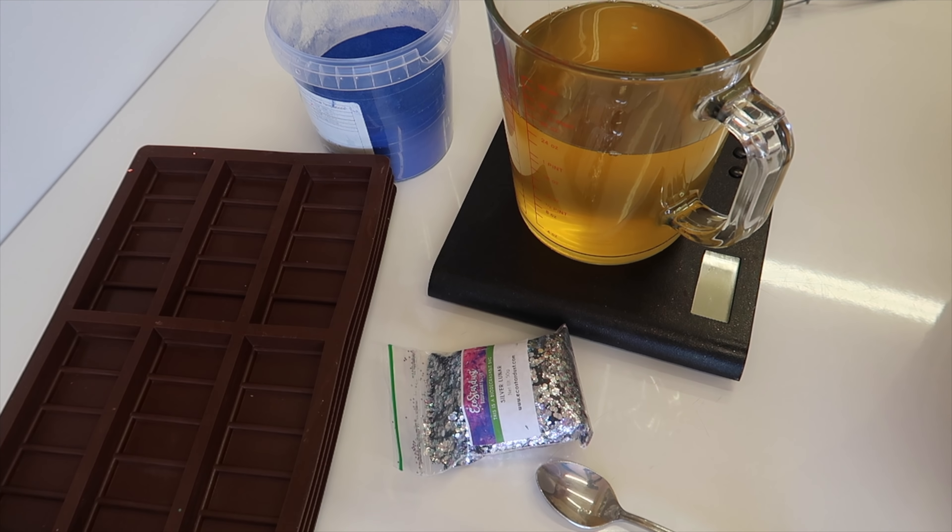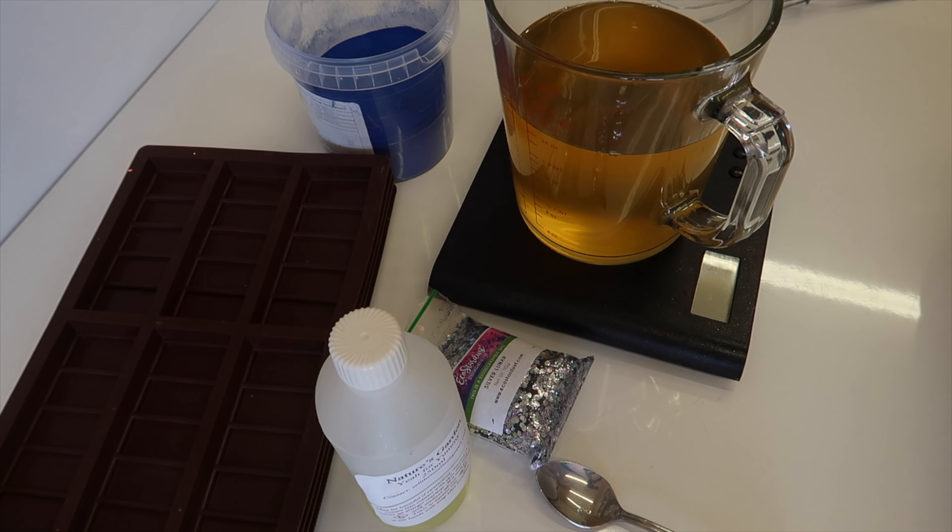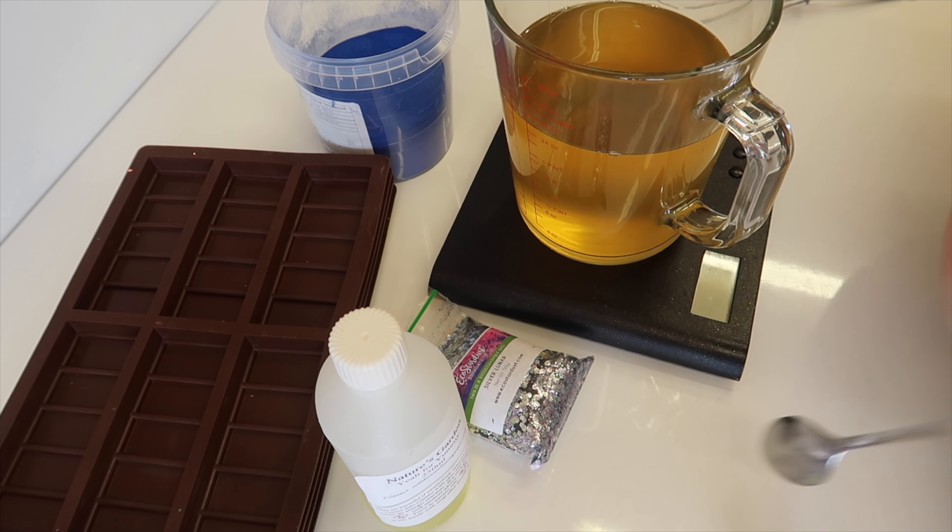This is supposed to be like Lush's Yummy Yummy Yummy, but I'm not sure that it is, because Lush described it as like a strawberry milkshake and I'm not getting any of that in this.